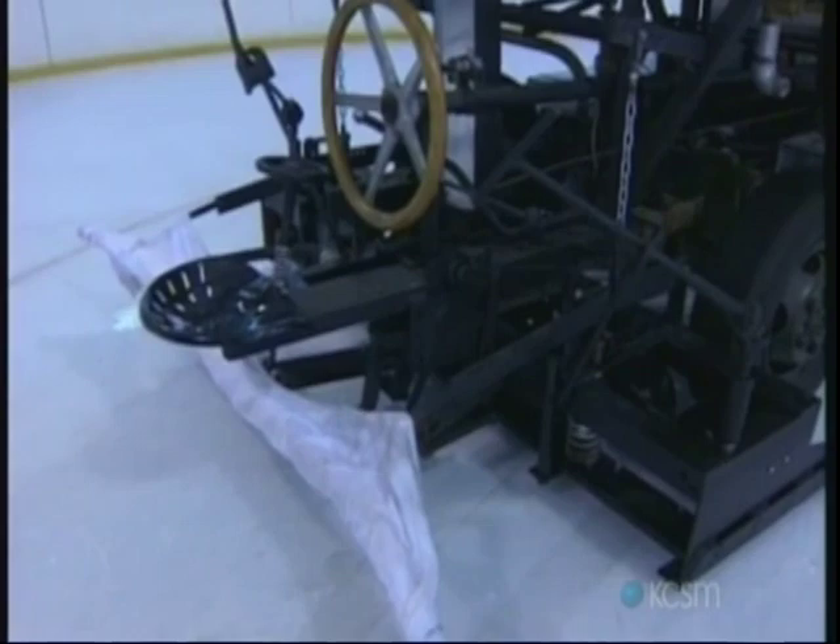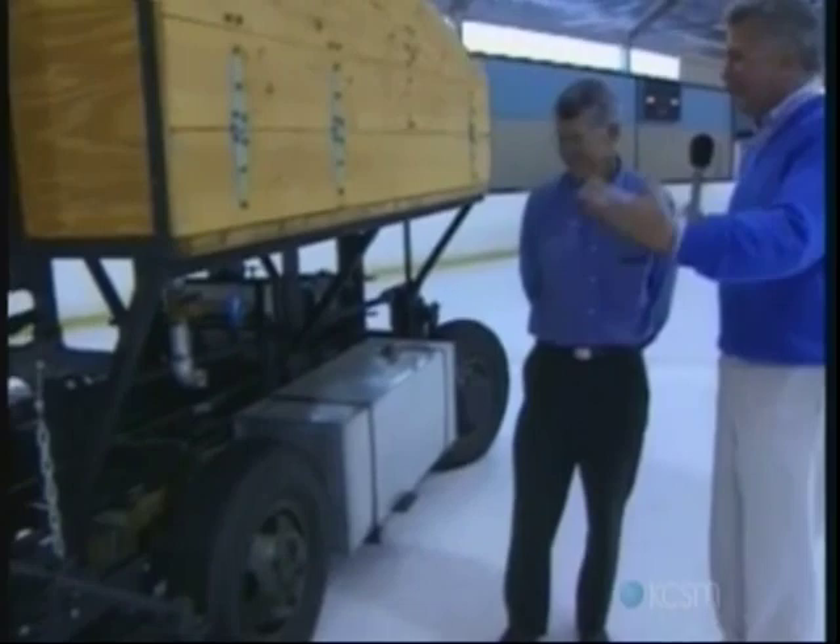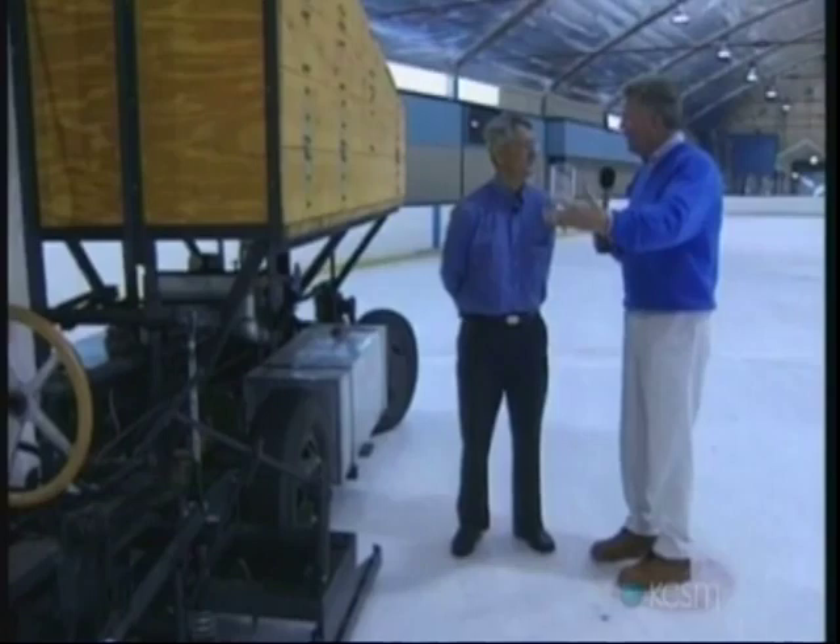This almost makes you break out in goose bumps — and not only because it's cold in here, but this is like standing in front of the first Model T Ford or the first whatever. This is the first, right here.